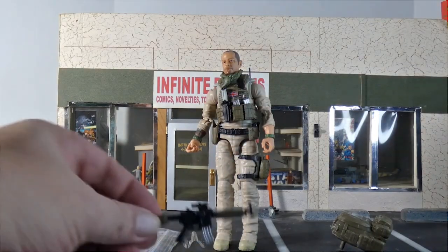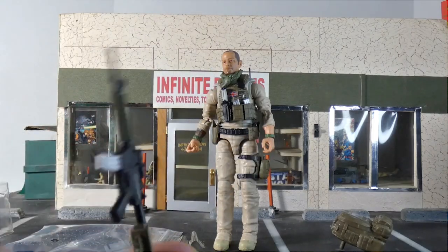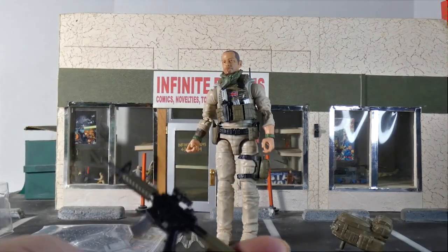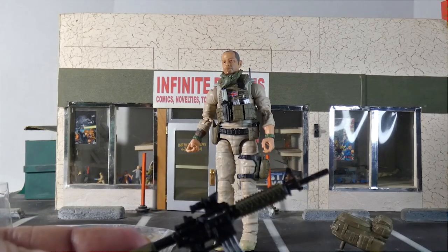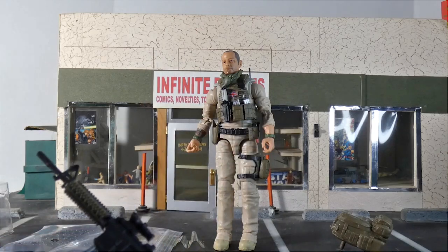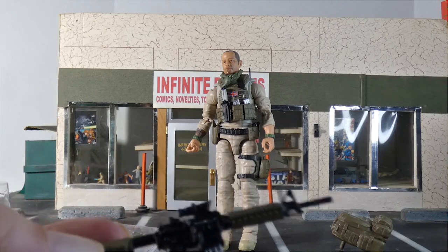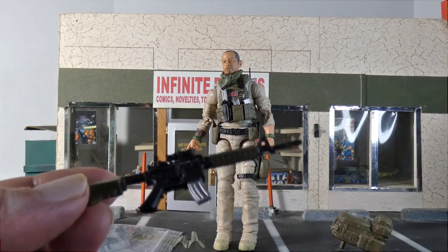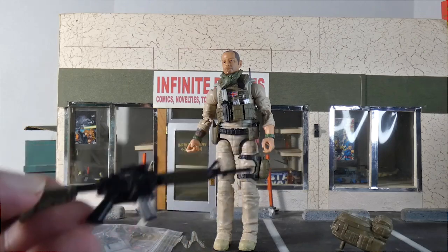This is his M4 and I really like this gun — I just think it's a really impressive weapon. I'm not a huge gun guy, but as far as toys go, I think the M4 is one of my absolute favorites for action figures. I don't have any real reason for that other than I just like them.